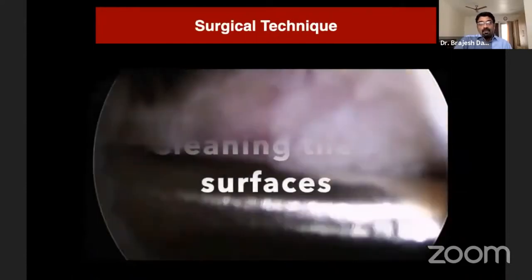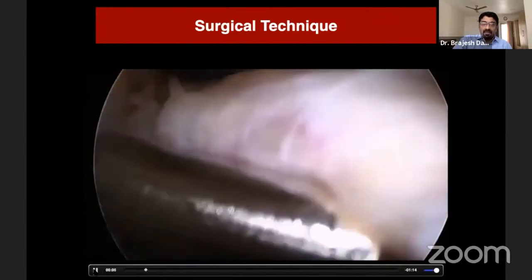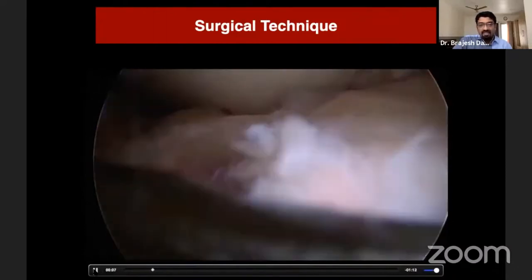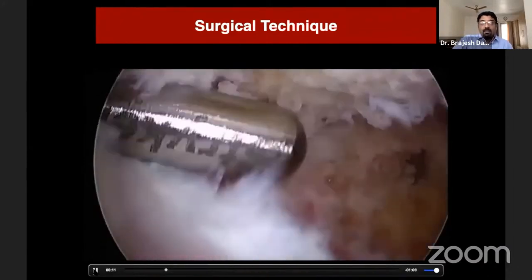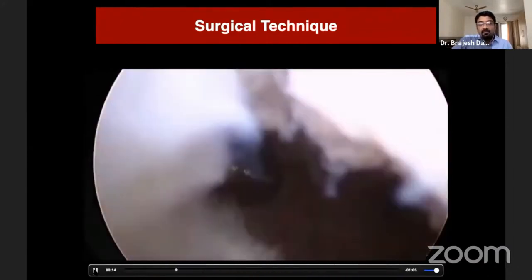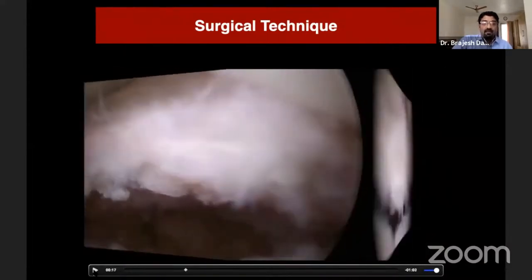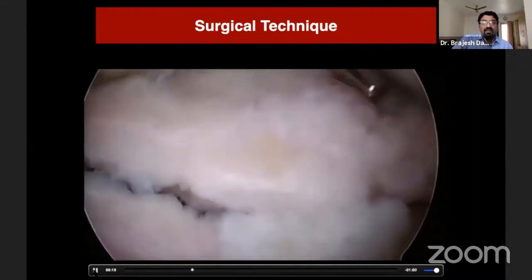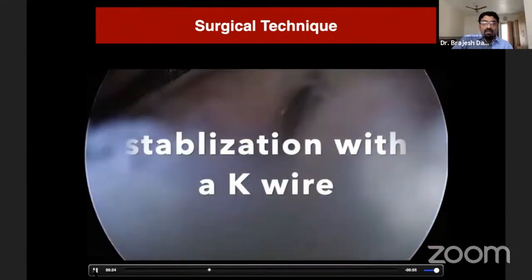Coming to the surgical video: the first step is cleaning of the fracture ends from both sides — from the avulsed fragment and from the crater. We need to clean both the medial, lateral, and anterior bony margins. At times the intermeniscal ligament comes in the way; it can be divided slightly or retracted so the fragment can be reduced.